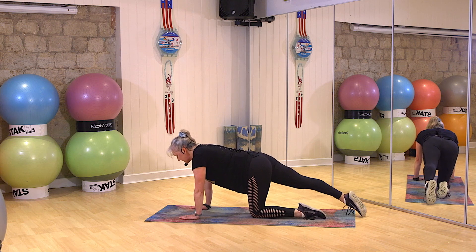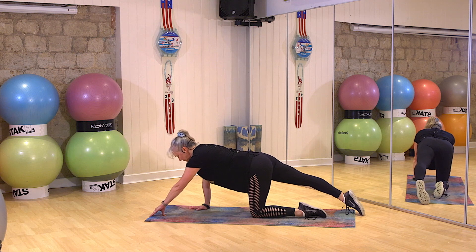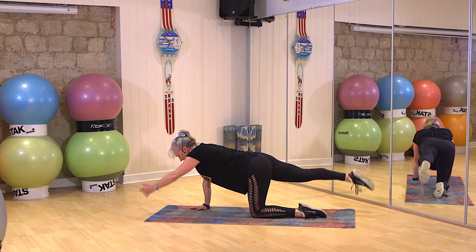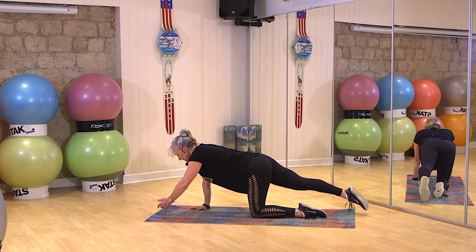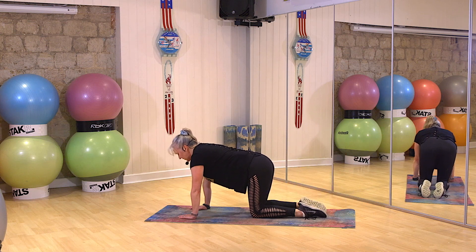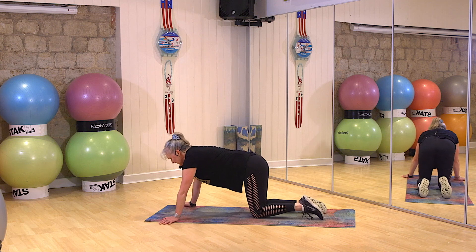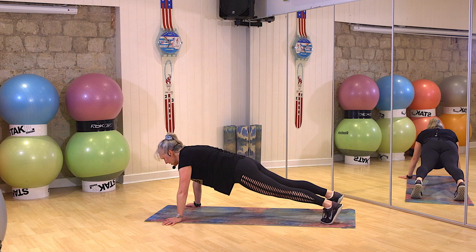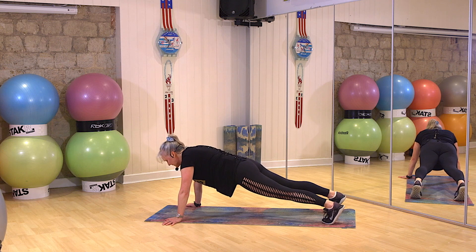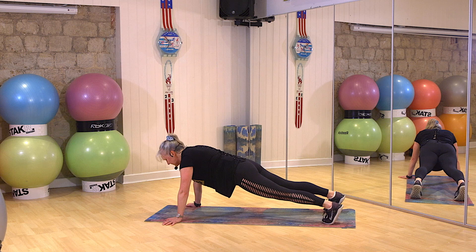Extend. Are you ready? Three, two, one. Good. Three, two, one. Breather. Beautiful. Come back to centre. Ready? Full plank — up onto those toes. Three, two, one, go. Breather.